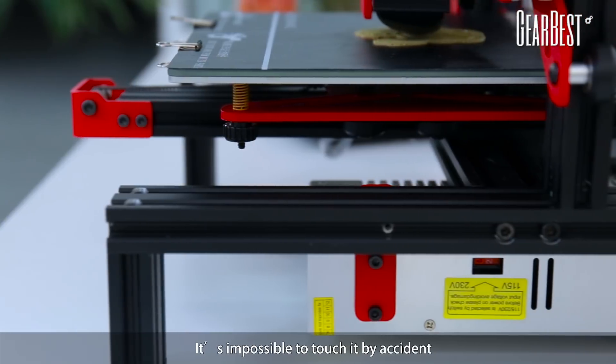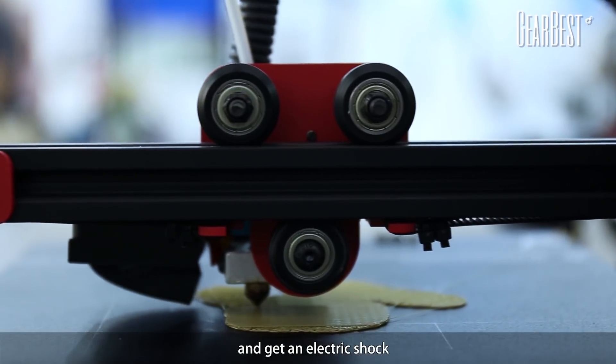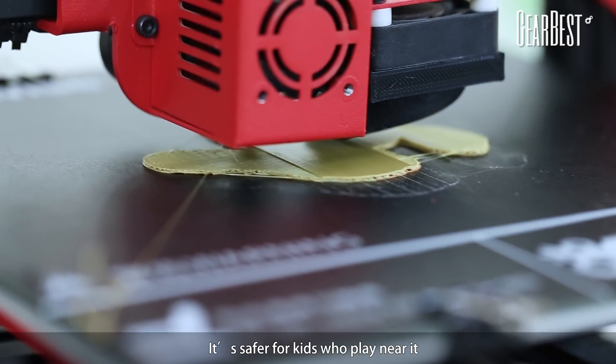Here's the power supply. It's impossible to touch it by accident and get an electric shock in case the printer is not grounded. It's safer for kids who play near it.